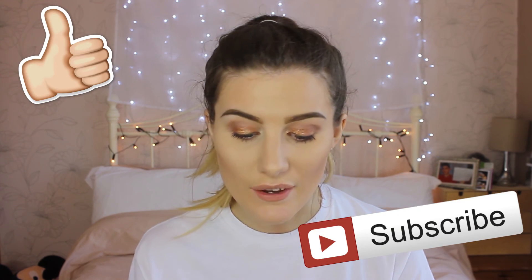Anyway, that rounds up the video. Thank you so much for watching and I hope you liked it. Remember to hit subscribe and like the video to be in with a chance of winning the highlighter. Have a fantastic day — see you in my next video, guys. Bye!